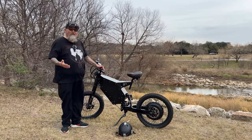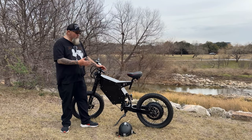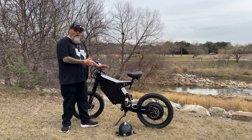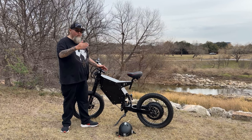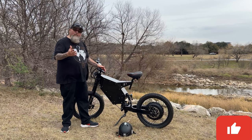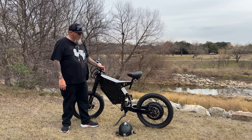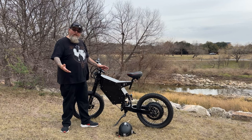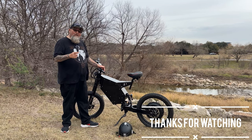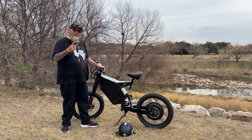I hope you guys like this video. If you do, please consider subscribing because I'm going to do a lot more videos with this bike — it's going to be my primary vlog bike. I'm going to do some ride-alongs with people, night rides, and other e-bike reviews coming my way. Stay tuned. But most importantly, be kind, love one another, stay safe, and stay healthy. Peace.